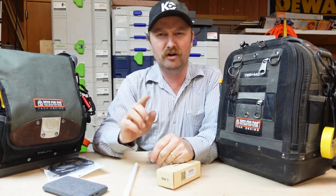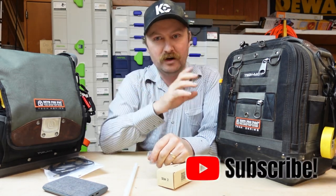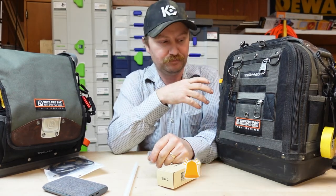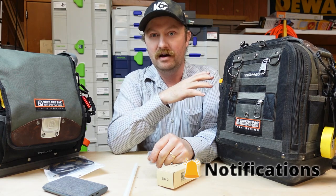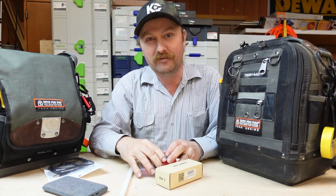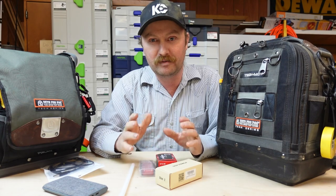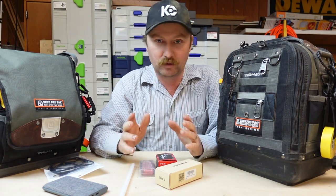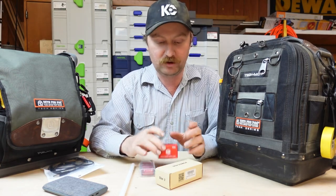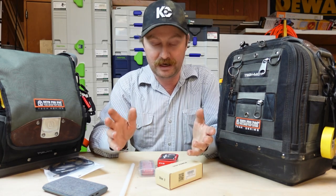Hey guys, welcome back to the channel. For a long time I've seen pictures pop up on the Veto pages of people who have done lighting specifically for this bag and some of the larger bags. Everybody always just posts a picture, and I thought maybe that's what YouTube's missing. I've been wanting to do this, and yes, it's just for the fun of doing it. I have not done this yet, so you're going to see this happen in real time.